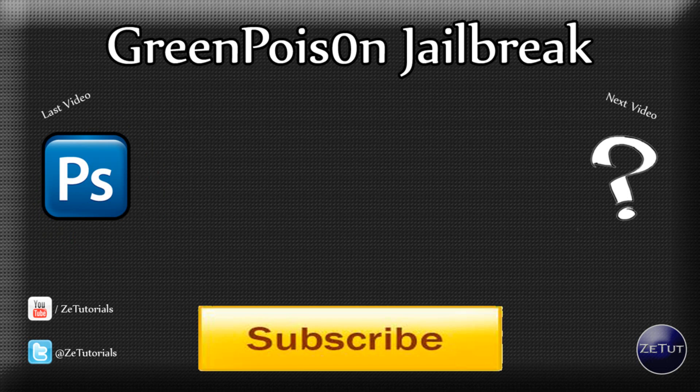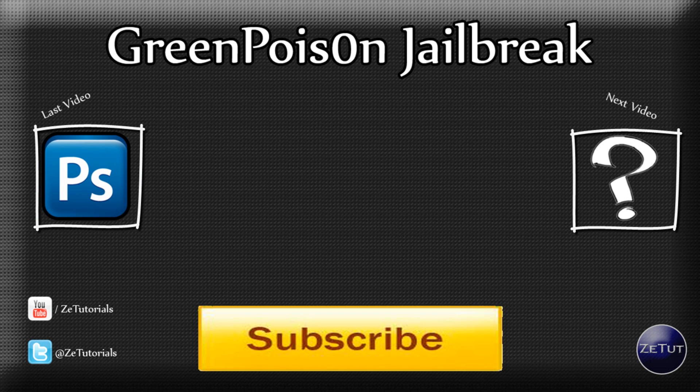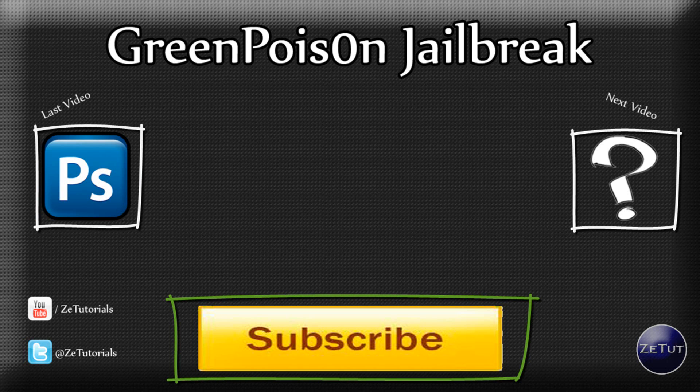So go and download Green Poison right now from greenpoison.com — you can download it for Windows, Mac, or Linux machines and it should work fine. Let me know in the comment section below what you think. Thank you all for watching. If you want to check out my last video, which was a Photoshop tutorial for those into graphic design, you can check that out, or check out my next video on the Apple Keynote, or subscribe to be updated with all my latest videos and jailbreaking news. This is ZTutorials signing out.